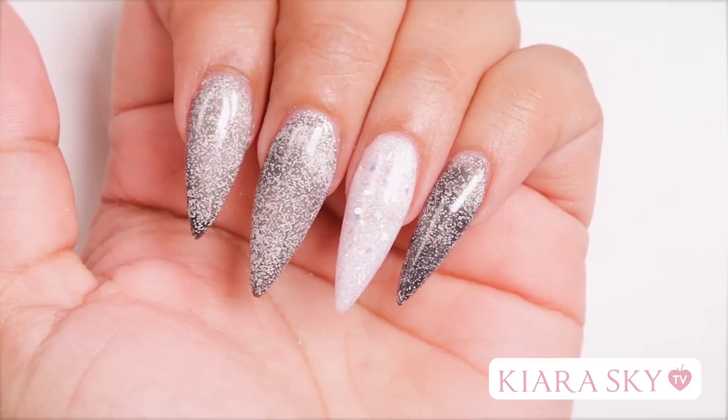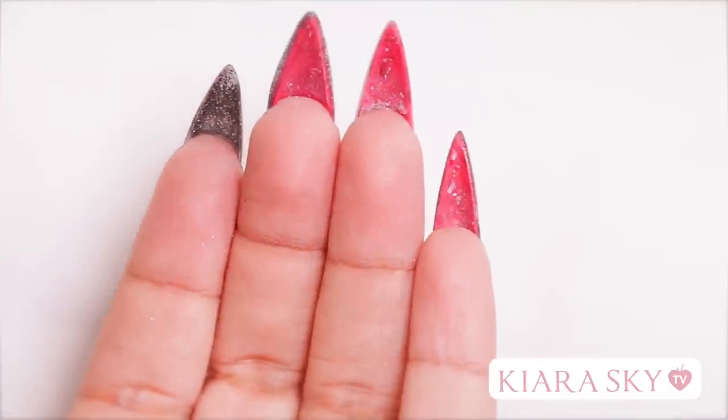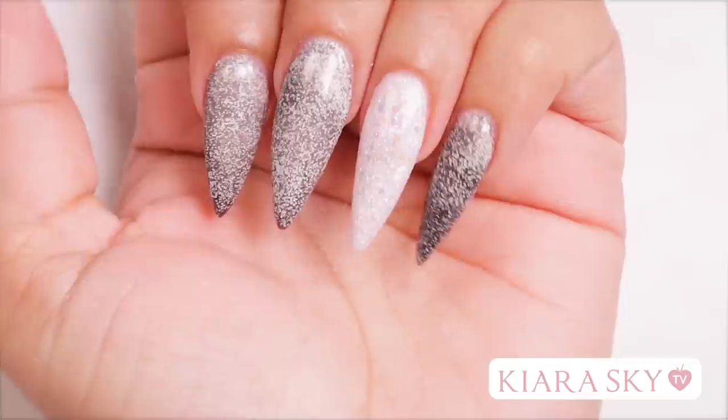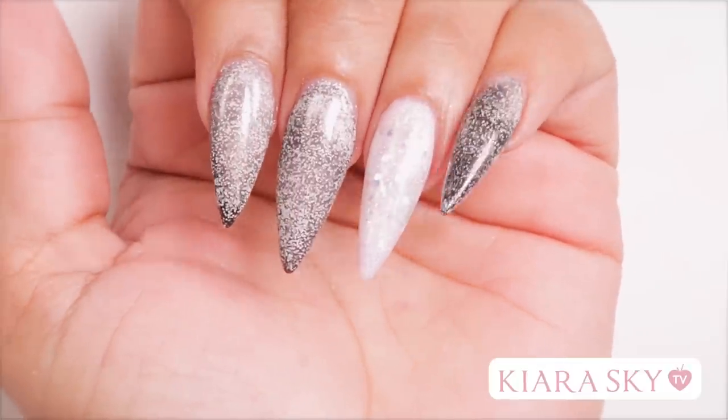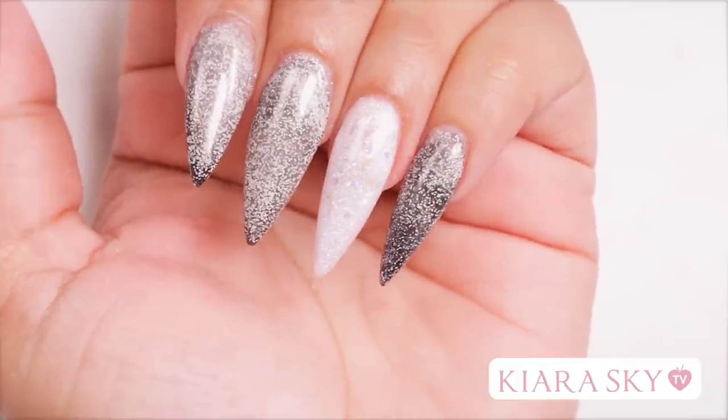Well, I hope you all enjoyed this video. It was so much fun for me to do for you guys, so now all of us can have red bottom nails. Totally awesome! If you guys have any questions or comments, please leave them down below, and don't forget to like and subscribe. I'll see you guys next time. Bye!